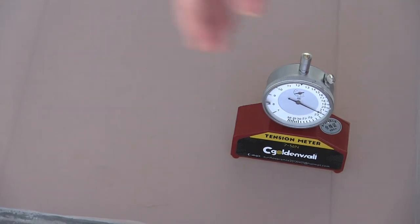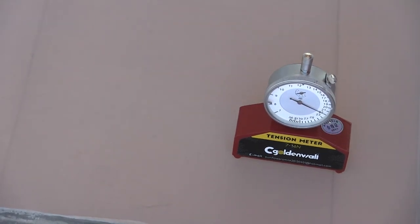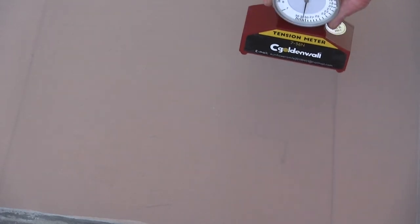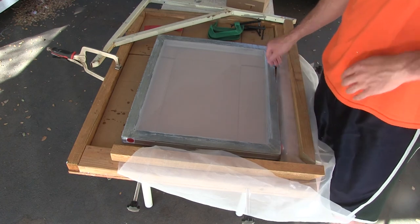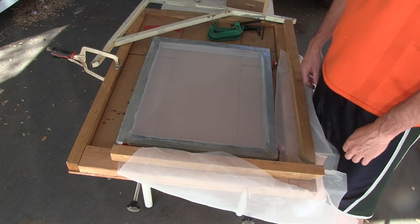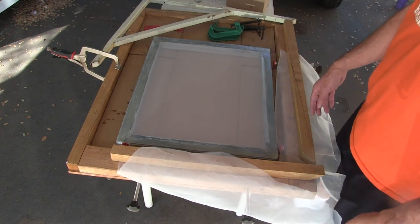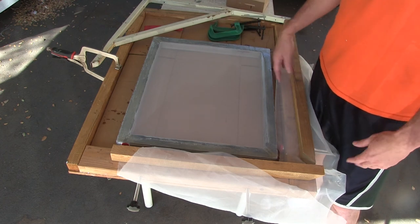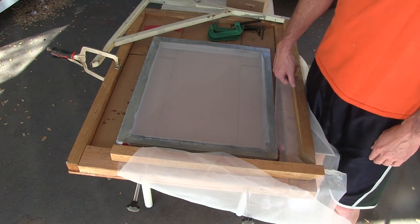I've stretched and glued horizontally across the screen now, which gives us pretty much the final result. On the Newton meter this corner is reading 22, so it's a nice consistent 20-21 Newtons. I've cut the screen out - it's a really nice usable screen. I'll include the link to my previous video that went into more detail about how I assembled the screen stretcher. I haven't changed anything on the assembly, just the technique of stretching one side then the other. Hopefully this will help somebody out - good luck to you.